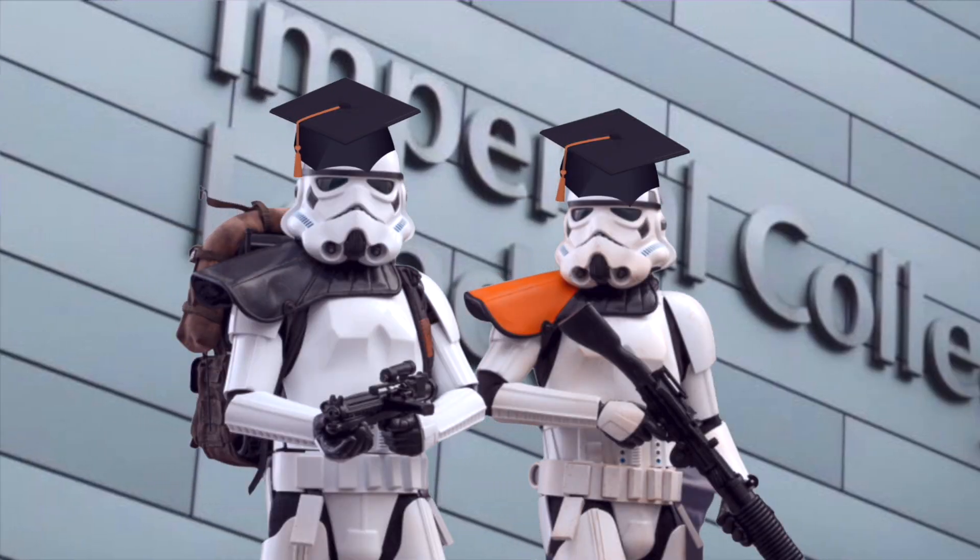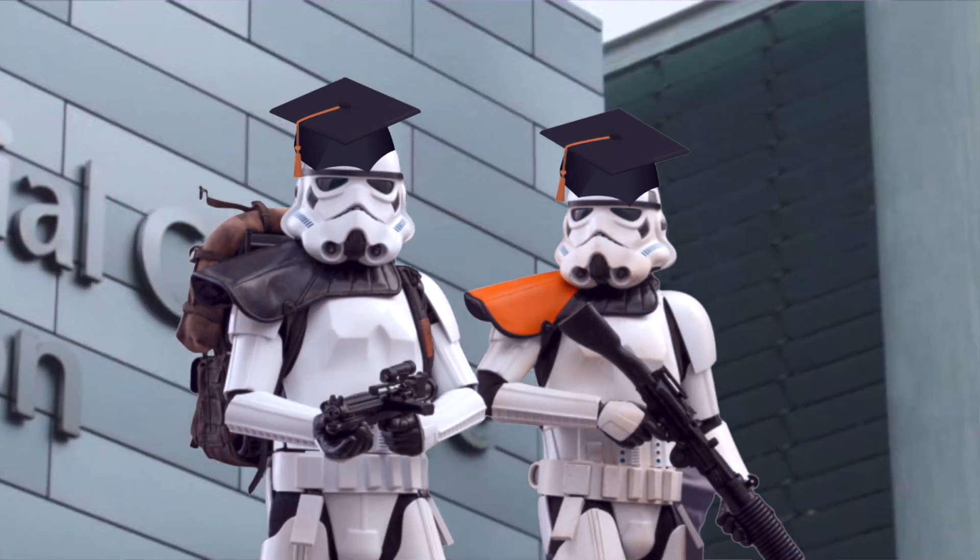This helmet contains Ruroc's Rion Liner technology. According to them, rheology is a branch of physics that deals with the flow of matter and how matter reacts when force is applied to it. They got some fancy scientists at Imperial College London to develop it, and their liner is made of non-Newtonian fluid that hardens upon impact, reducing the chance of brain injuries by up to 30% — or so they say.